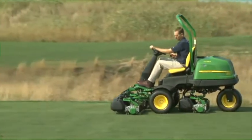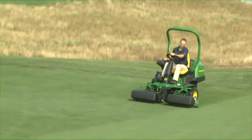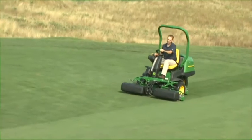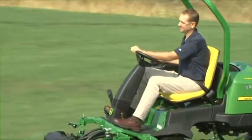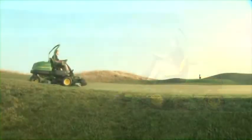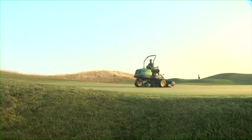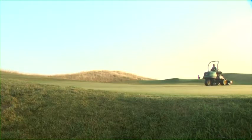Always wear your seatbelt when operating the 2500B Precision Cut and 2500E E-Cut or any machine with a rollover protection structure. We won't cover everything in this video you need to know, so be sure to read the operator's manual before mowing for additional safety and machine operation information. The operator's manual is available in other languages, and this video DVD includes a Spanish version following the English version.